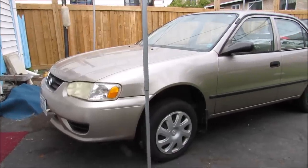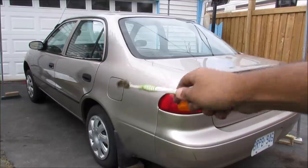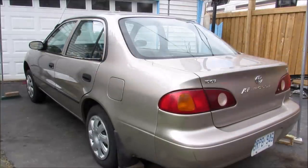One of the biggest problems with my Toyota Corolla is that it's really boring to drive and it stinks inside. So in order to remedy this, today I'm going to show you how to chop the top off of your Corolla.